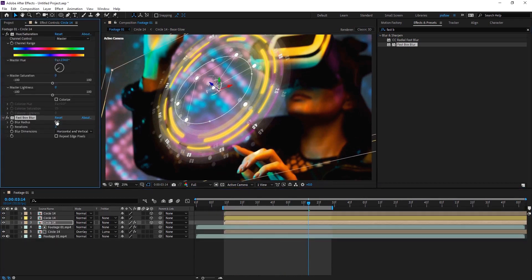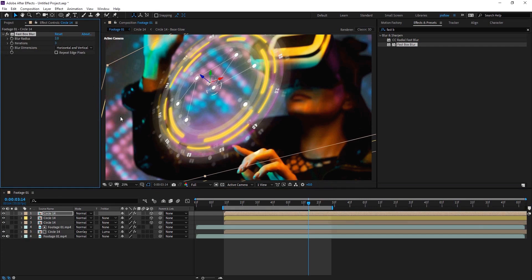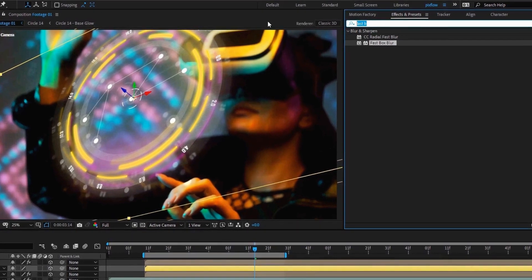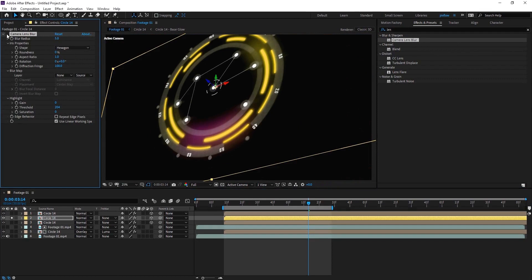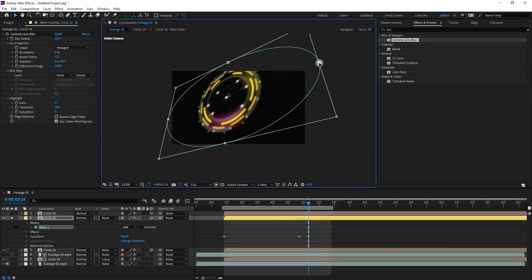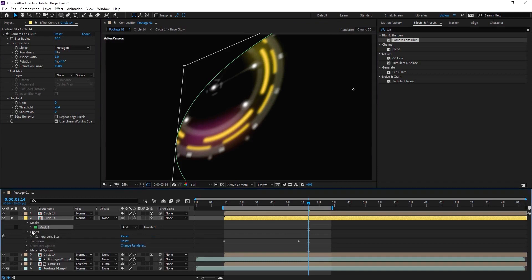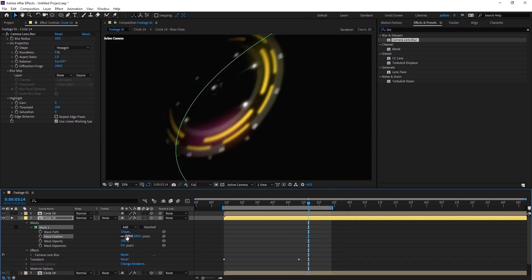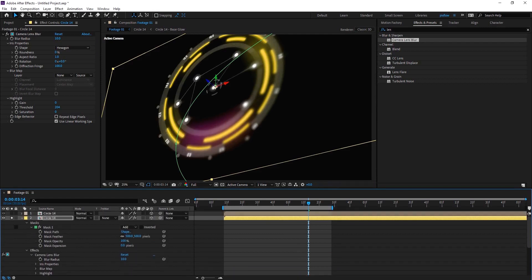Then I add another Fast Box Blur to the third circle and also the first one. And I give the main circle a Camera Lens Blur effect to have some depth of field — I think 10 is enough for this. Then I mask the part of the circle I want to have depth of field and feather it. I open up the Camera Lens Blur effect and apply the mask to it, then invert the mask to bring the focus to the front. Now we have depth of field on our circle element.